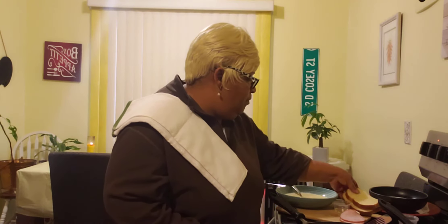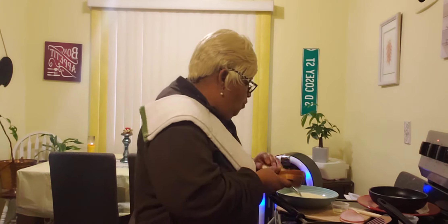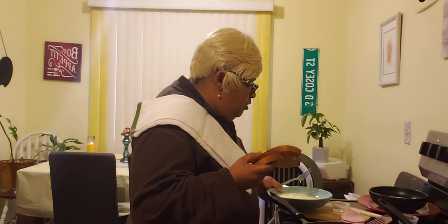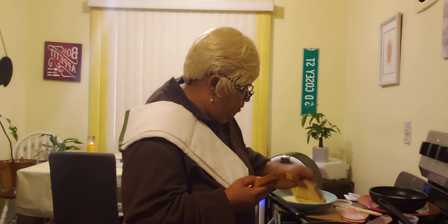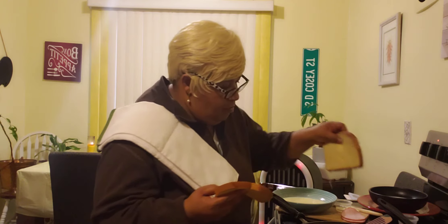Over here I have my Hawaiian bread, and this is pan-sized bread, so it's a little bigger than regular bread. I am going to make sure my milk, my egg, and my raw sugar and cinnamon sugar are all mixed up together. Then you are going to dip your bread into your egg and milk, and then add it into your pan.